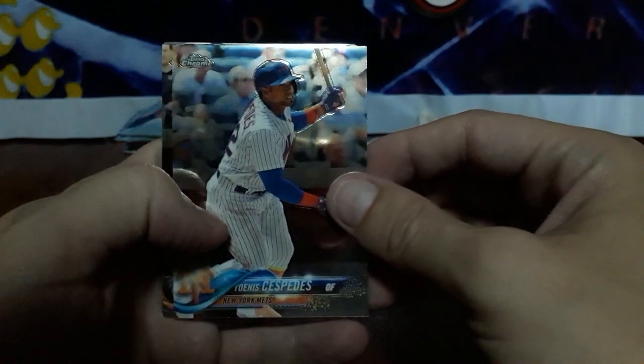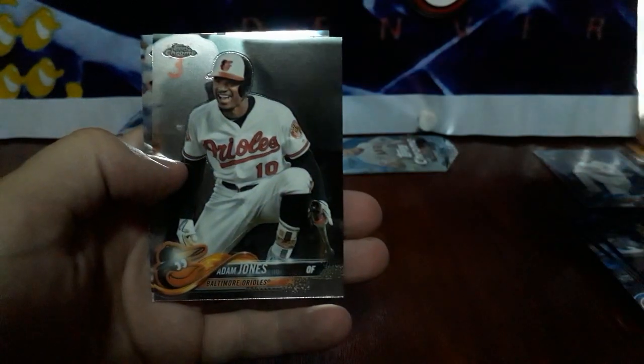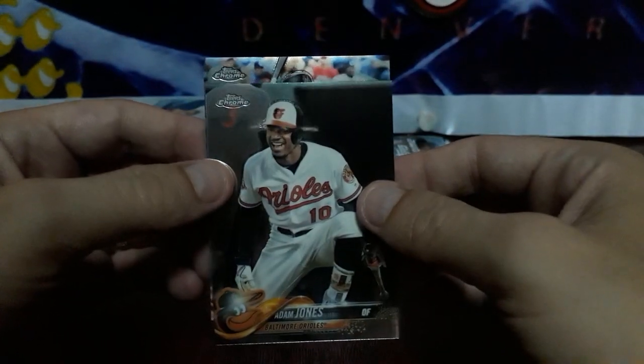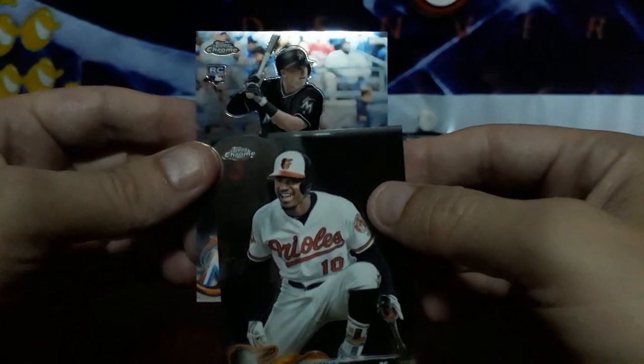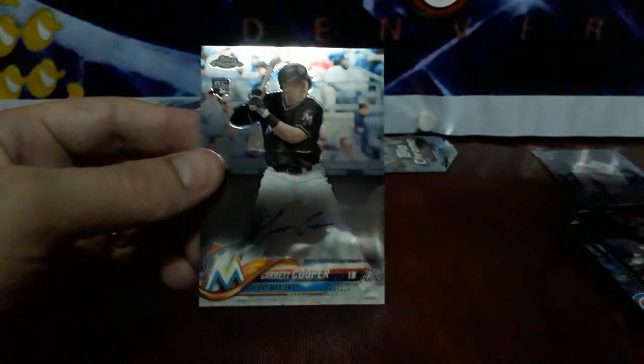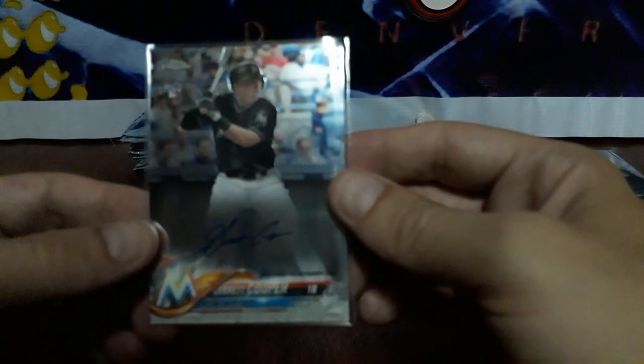Almost halfway down, halfway to go. We got something in this pack — is it our auto? We're just going to press on. Got Cespedes, Trey Mancini, Adam Jones, and a rookie for the Marlins — Garrett Cooper auto. Don't know much about that cat. Didn't get the Otani here, I guess, unless I get a bonus hit. Garrett Cooper.